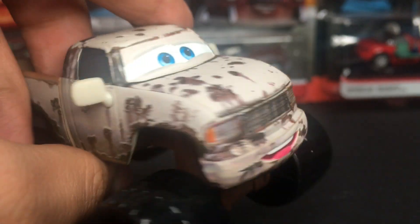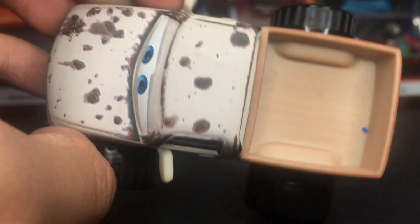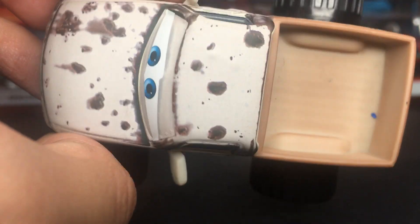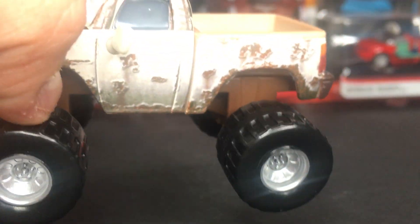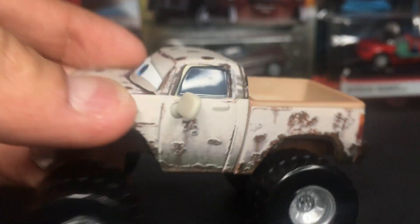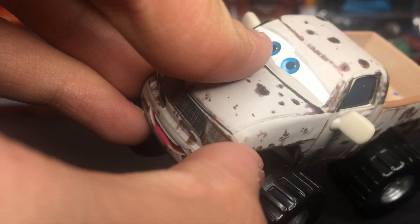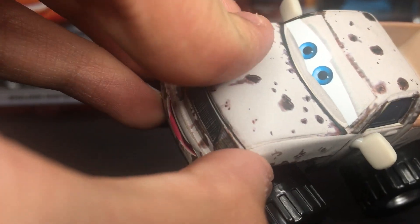Of course, he's a fan of the line of McQueen because of his sponsor, Rusty's Medicated Bumper Ointment. Then of course he's got some more little rust spots all around him — more like dirty, very, very dirty spots. The car has a nice little hard, roughish, smooth type feeling to him, which is very, very cool.